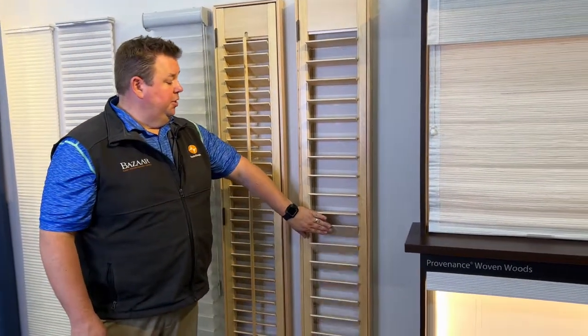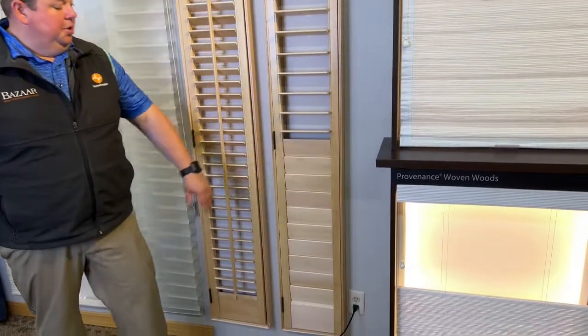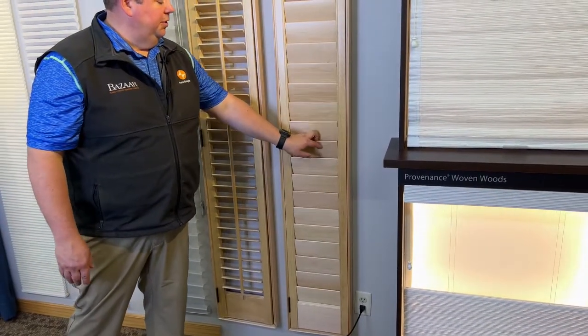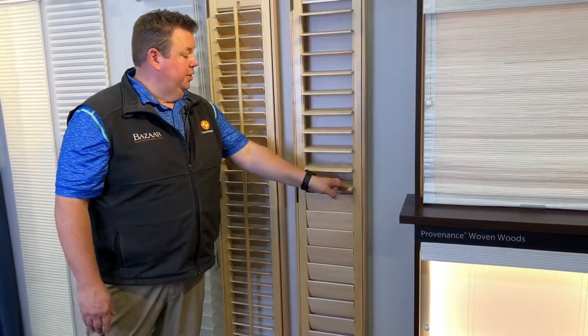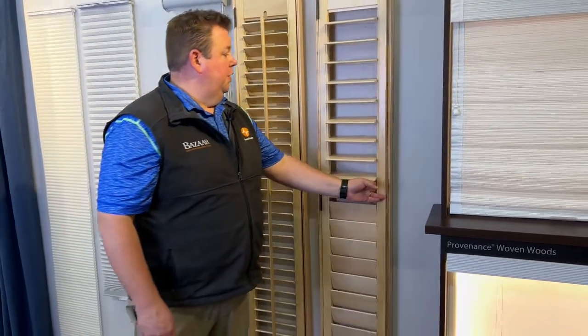The other option on the 3.5 inch shutter is what's called a split tilt, where you're able to close off the bottom and have the top open, or vice versa if you want your dog to look out. And again, this will open up so you can clean the window and then close it back down.